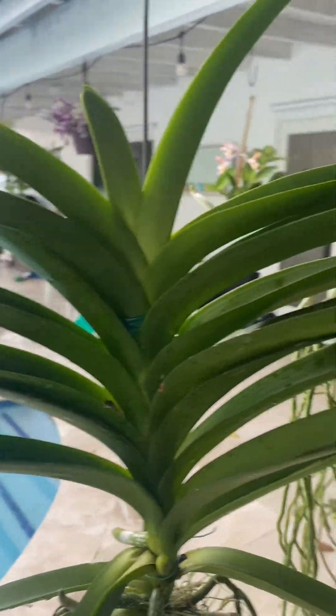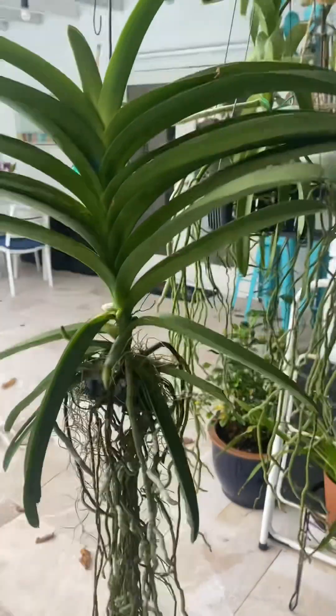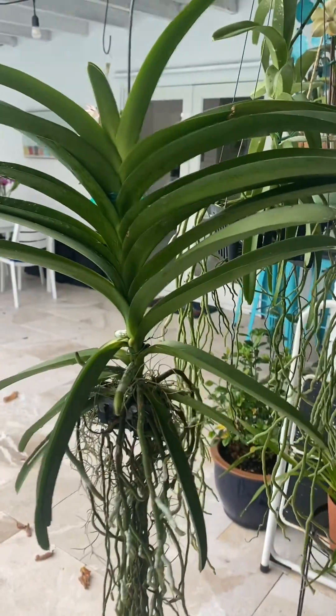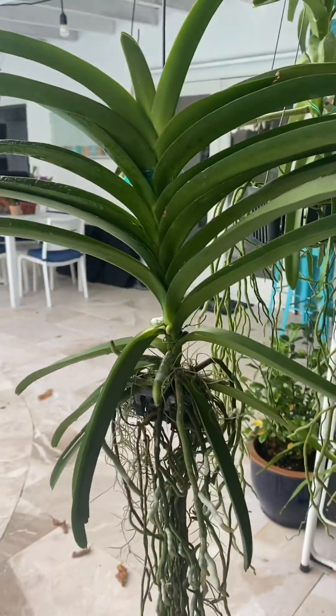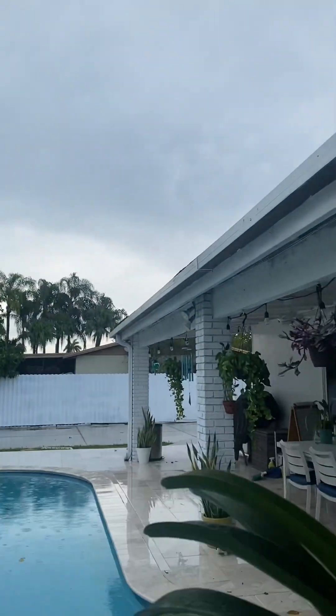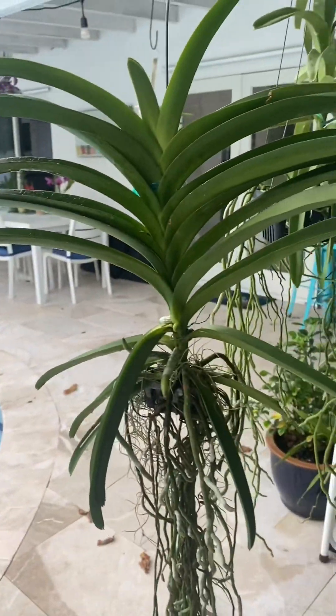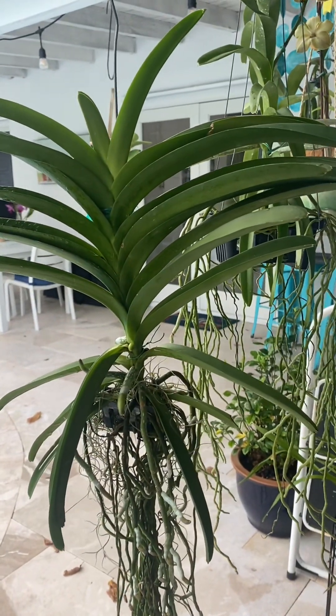Hopefully she's going to re-bloom again — and she just dropped the blooms, so I'm shocked she's already re-blooming. I'm in love with vandas, they're awesome. Maybe I'm doing something right, keeping them here at the edge of the patio. That's the update on this vanda from Sunset Nursery.